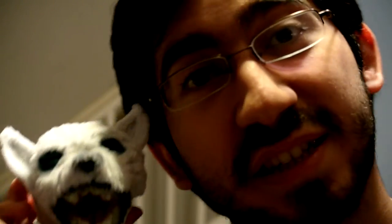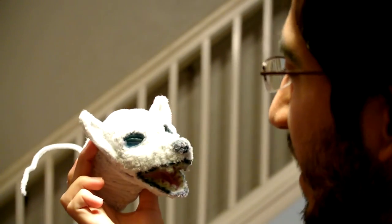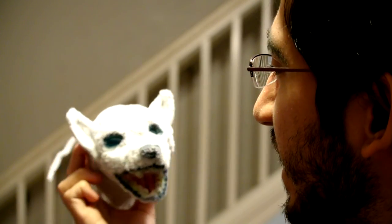I plan on getting back to him eventually, however probably not anytime soon. But I wanted to show you guys him just because I haven't showed him to you guys yet. I hope that you guys like it, because I like it. I will catch you guys later.